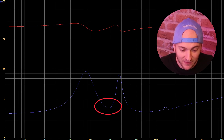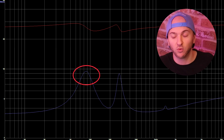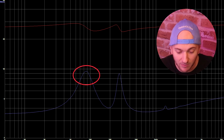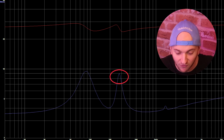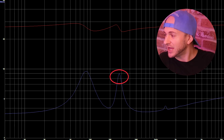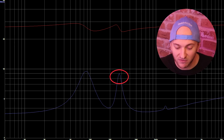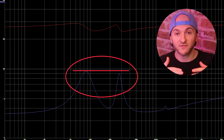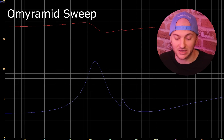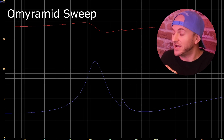We have the initial impedance spike down at 86 Hz, which is where the woofer's going to unload and the port completely stops working, and the box disappears as far as the driver's concerned. Then we have another impedance spike up at 274 Hz, which is where the port basically closes off as far as the woofer's concerned, and the air spring inside the now-sealed box starts working in phase with the driver aiding its excursion. The two peaks are of very similar height, which is quite a contrast to the OmniRamid — a very oversized enclosure — where the secondary peak was tiny because the box was so big, and therefore the air spring didn't have much of an effect on the driver.